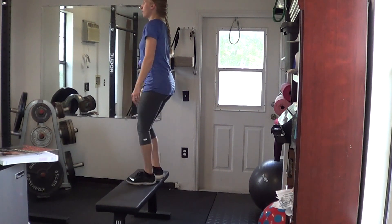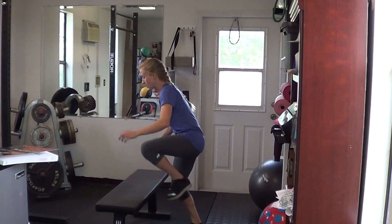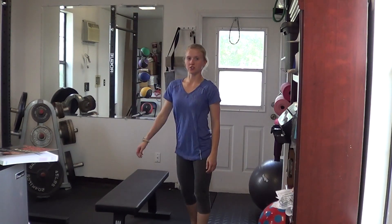So stepping up all the way up, all the way down — or if you're looking to use it as a cardio exercise, just up and down as fast as you're able.